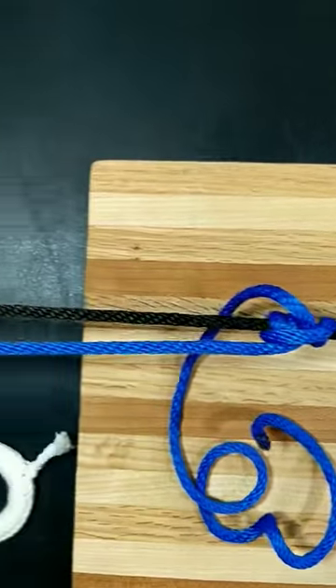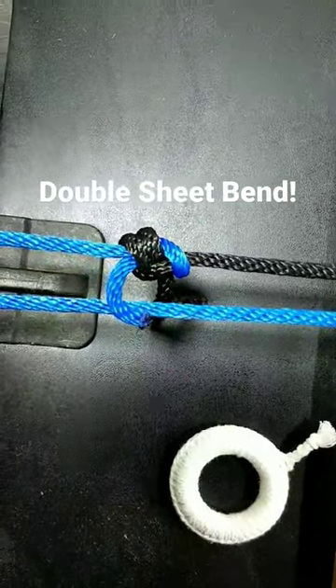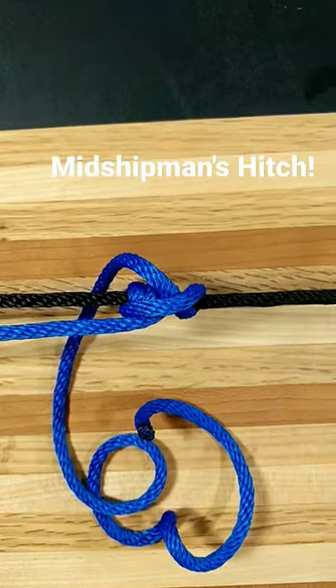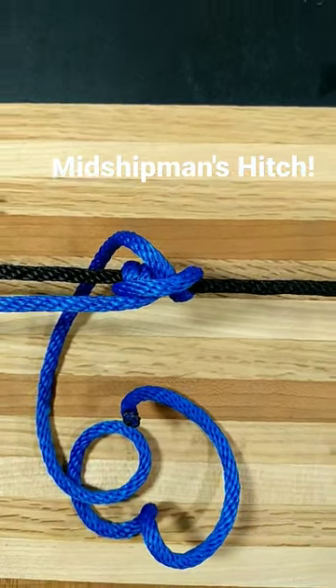Over to the left here, my line's a little bit too short to make it all the way around the post — not an issue, give it a double sheet bend. I'm going to need an adjustable loop so I can position that knot underneath the camera, so we have a midshipman's hitch.